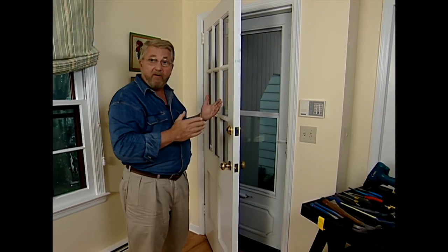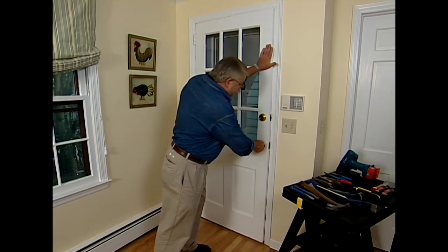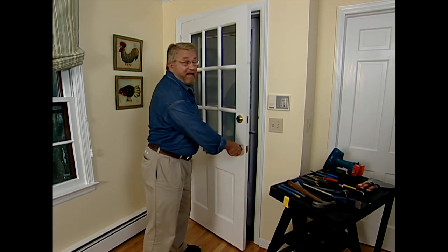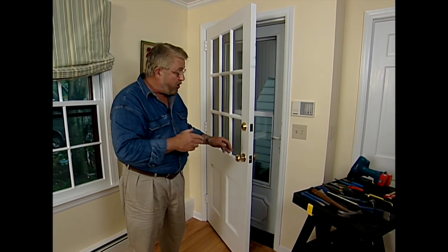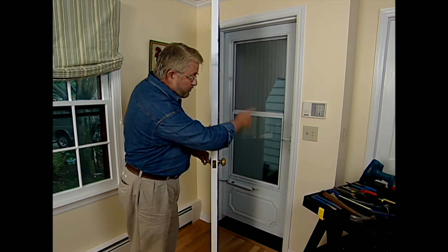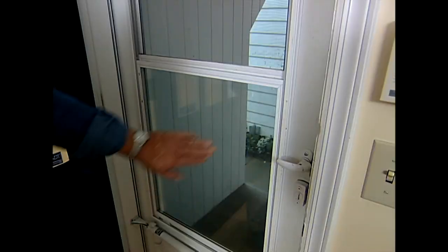Our old kitchen door has served us well, but it is a wooden door. In the summertime when the humidity rises, it swells and can be difficult to open. In the wintertime, it shrinks and that has created drafts around the edge. So I'm going to replace it with a new state-of-the-art insulated door — and I think the new door will work well enough that I may be able to eliminate my storm door.